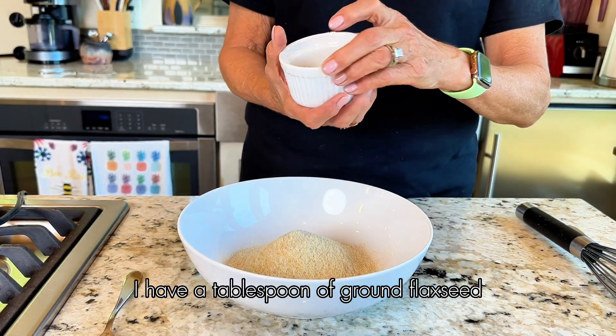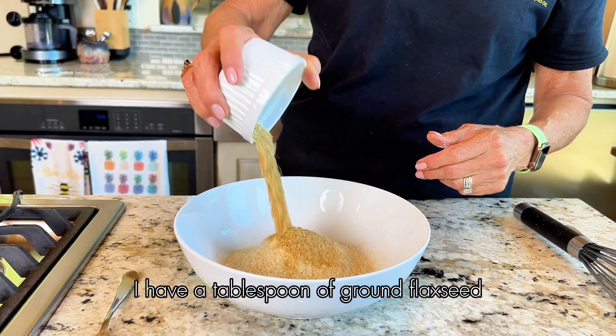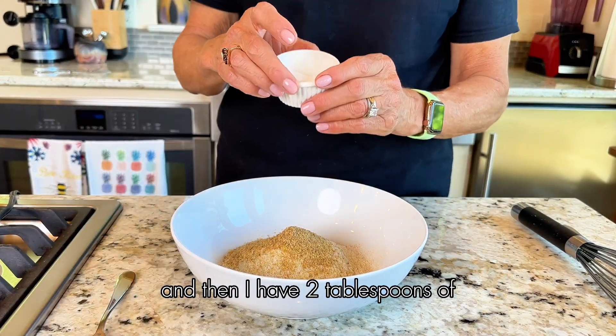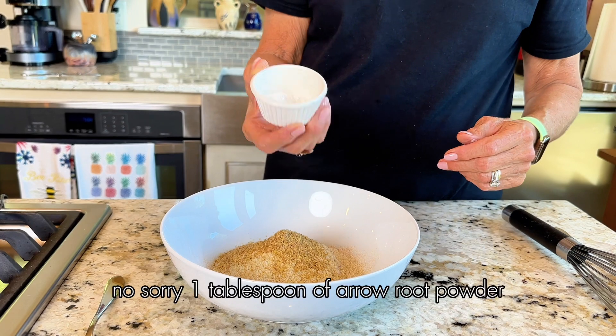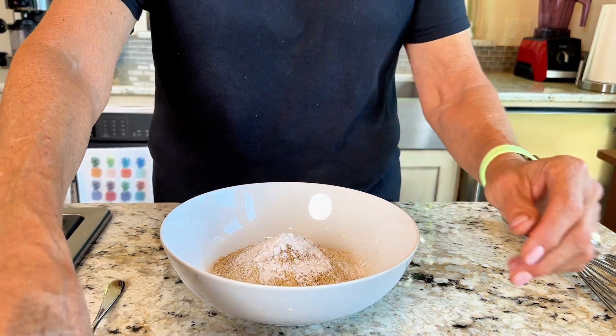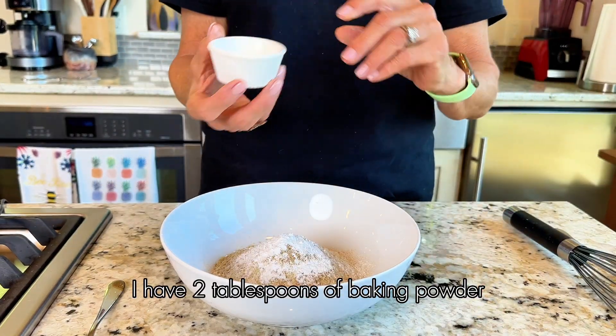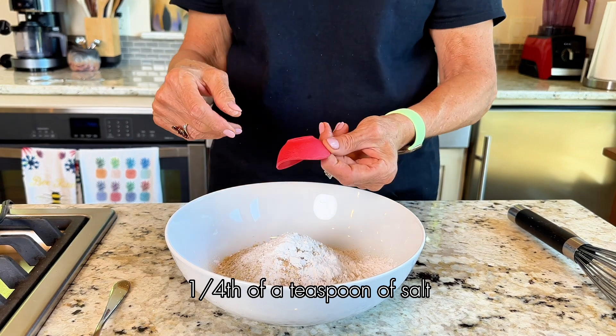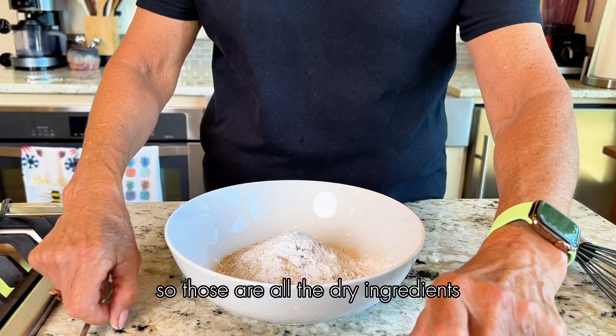I have a tablespoon of ground flax seed, and then one tablespoon of arrowroot powder — arrowroot starch. I have two tablespoons of baking powder and a fourth of a teaspoon of salt. So those are all the dry ingredients.